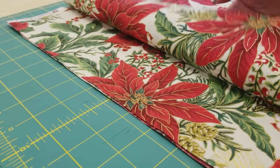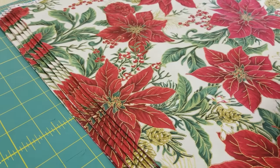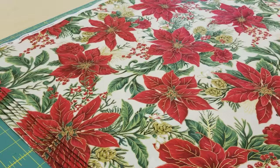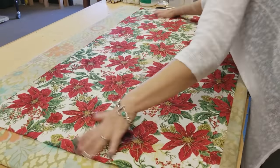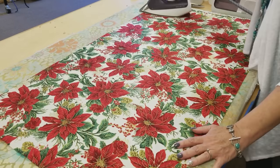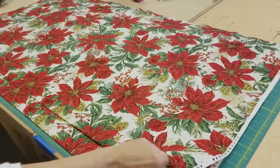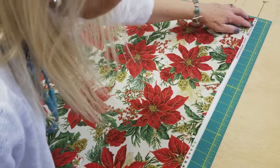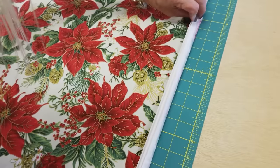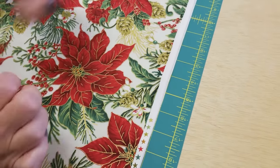Here's all six of the repeats, and you can already start to see all of the poinsettias lined up. The first step is to iron each fabric — I'm going to open it up, smooth it out, and steam press it nice and flat. That will really help when we go to cut it. Now all six layers are ironed and I've got them stacked back up on the table with the selvedges lined up. They're not perfect, but they're all pretty straight — and that's okay because we're going to be cutting off the selvedges later anyway.